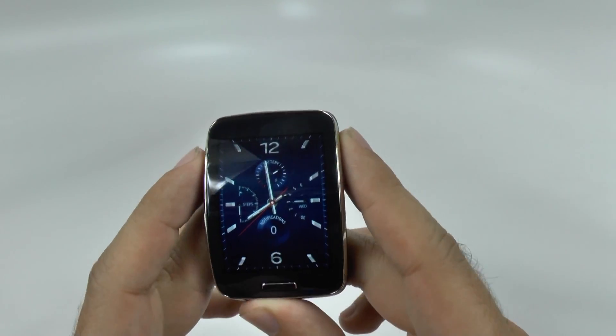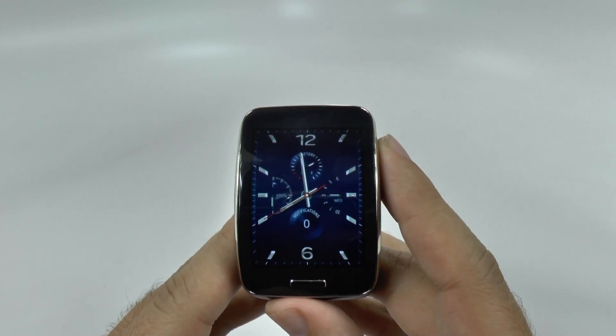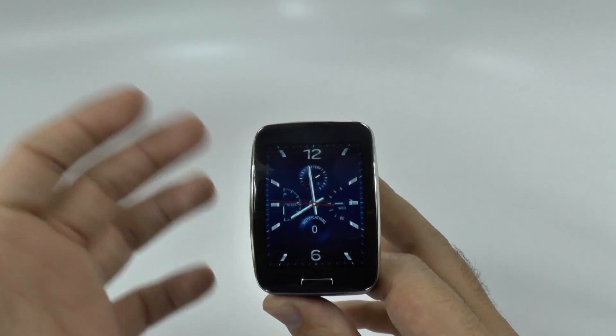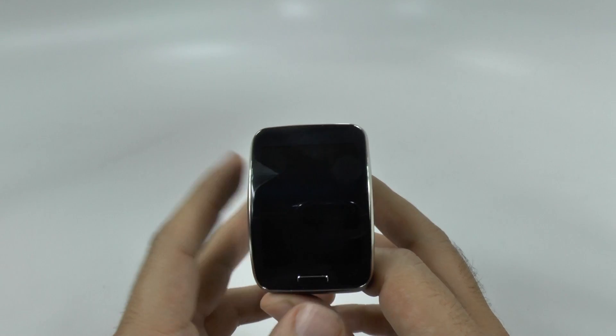That is how you do it. Now this watch is ready to go as a standalone. You just need to activate it with the SIM card. Or if you're on a carrier that doesn't need a SIM card, you're already active.